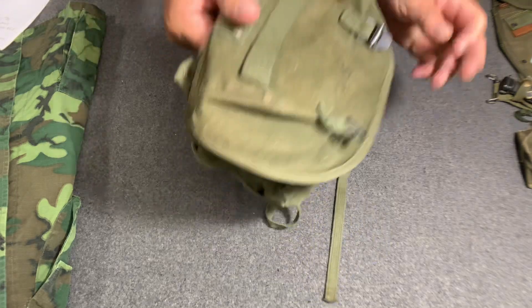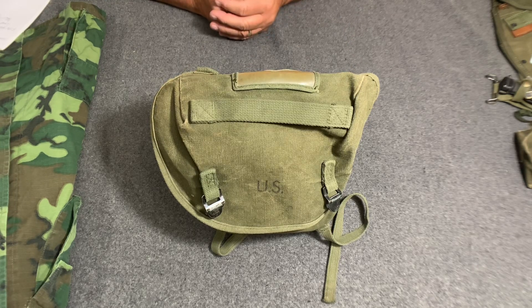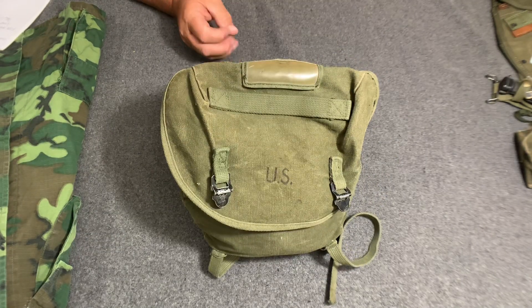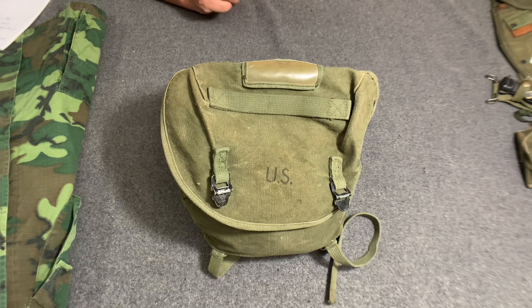Anyway, this is the M1961 combat field pack. I want to thank you for watching. I've been very busy trying to get videos out — it takes a little time, but I have a huge amount of web gear to show, so there's no shortage. Hang in there with me, share and like these videos, and thanks for watching the Web Gear Review.